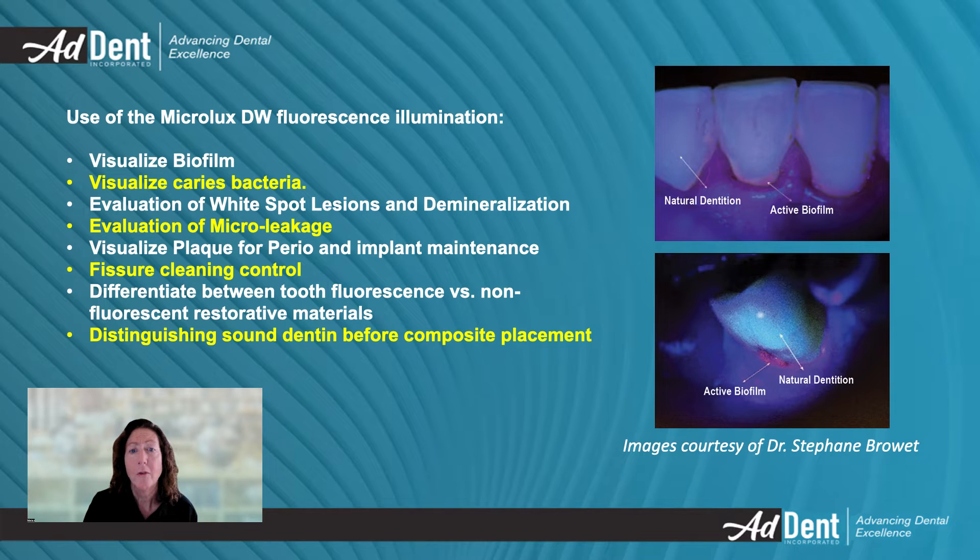By utilizing the fluorescence illumination mode, it becomes possible to visualize the formation of biofilms, making it easier to identify the locations of bacteria and plaque prior to any procedure. This feature is also useful for maintaining implants or orthodontic brackets and removing bacteria that could cause issues in the future.